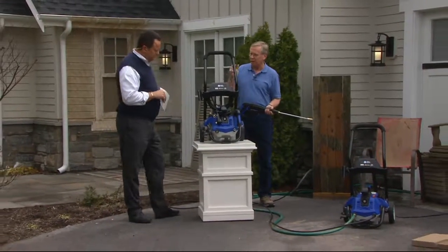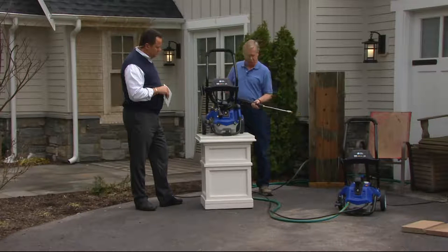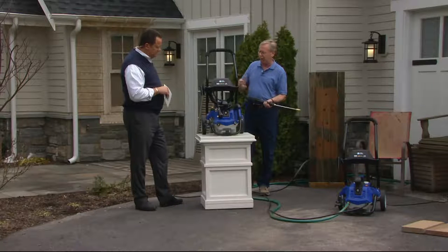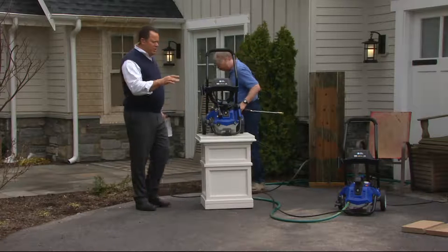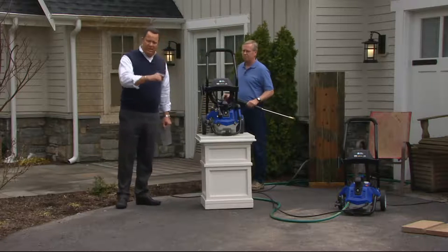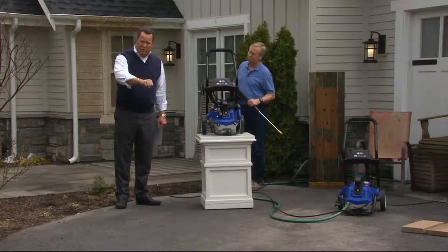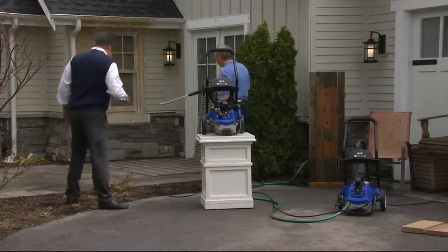The best part is it has a one-year bumper-to-bumper warranty, which means you can call Minnesota — our headquarters — and get questions answered if you've got any question or a cleaning problem. We'll walk you through it. It comes with all of those things. You connect your water hose to this, plug the power cord into an electric outlet, attach your water hose to the front of this, turn it on and you're in business.